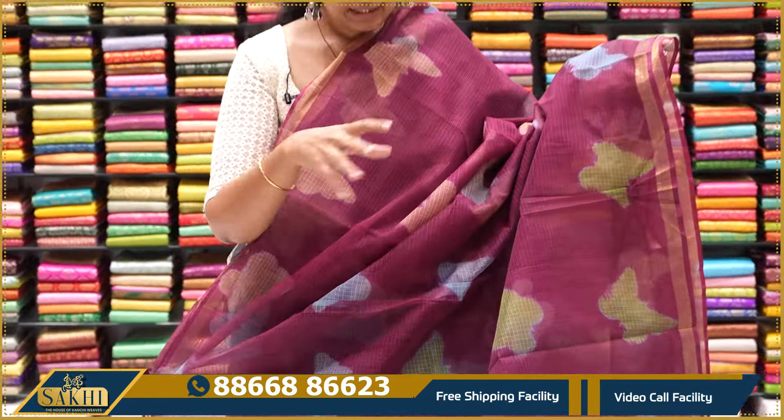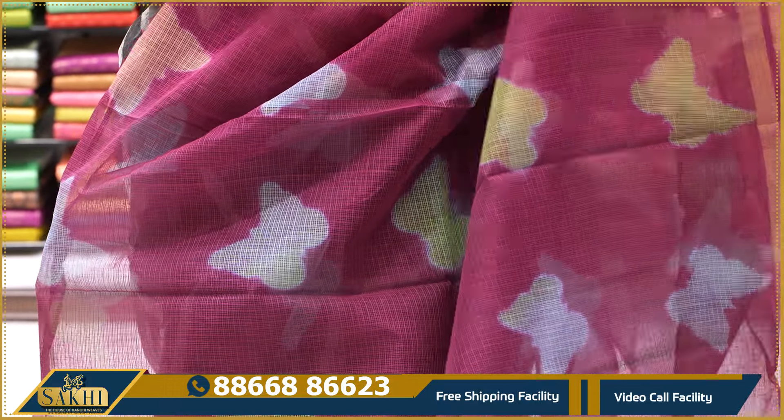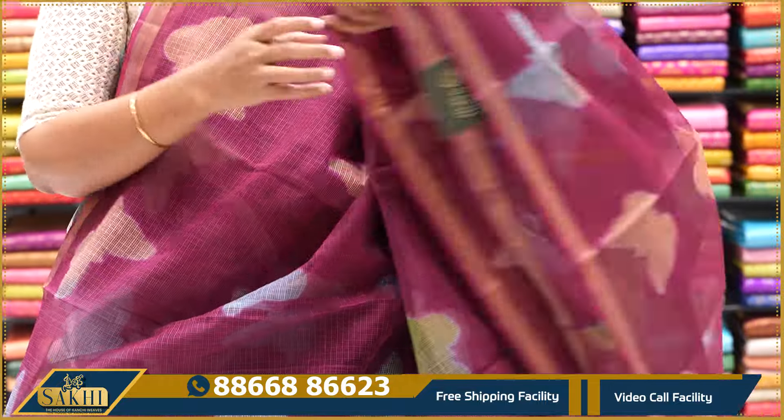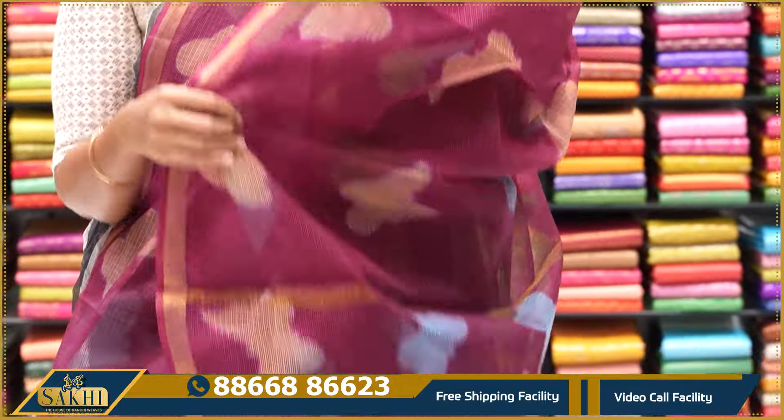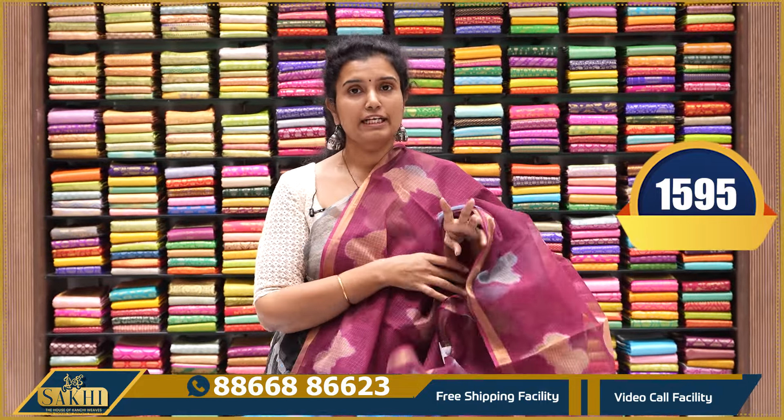Grape sari with plain 1-inch border — butterflies are also very good. Last time we also had a collection of colors that sold out. Two side borders, 1-inch border, pallu and blouse contrast in copper sulphide blue. $1,595.